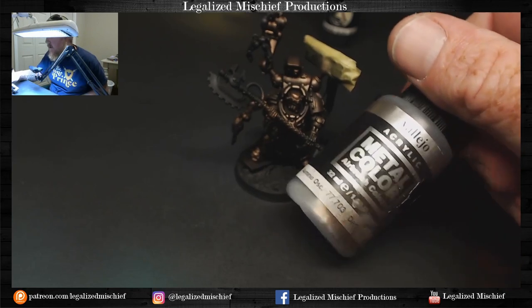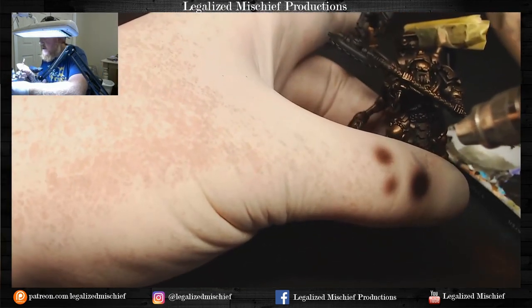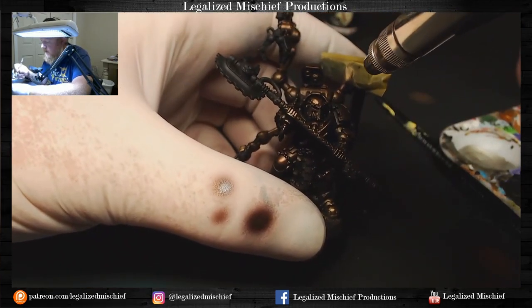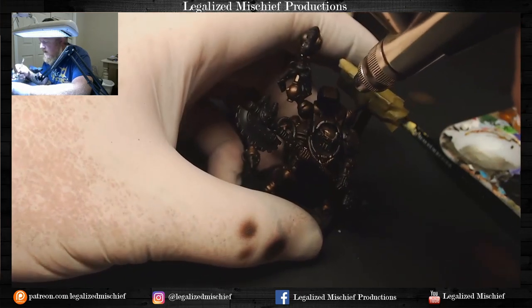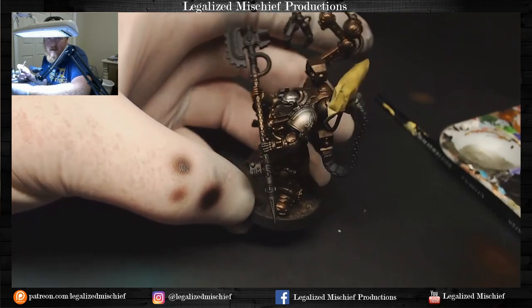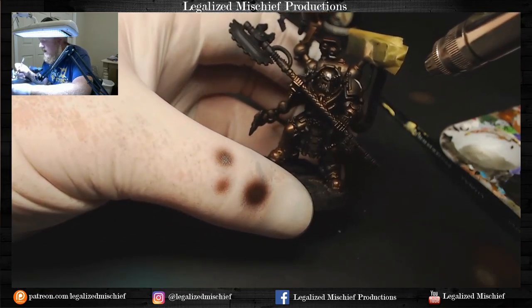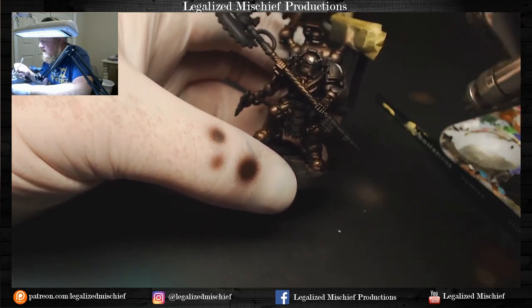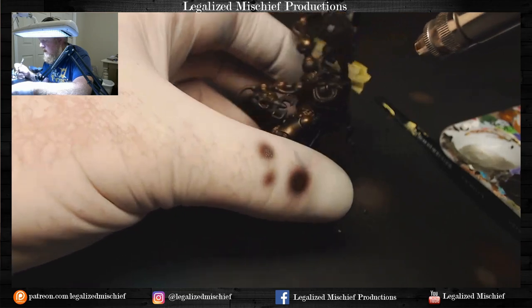Next up is Vallejo Metal Color Dark Aluminum. This stuff does spray well, so we'll have a little bit more control, which is good because we don't want this to be super crazy. We don't want this to be as prevalent as the Tinny Tin — this is really a highlight color. It's going to look strange and not make a whole lot of sense color-wise at this stage, but all will become clear in due time.